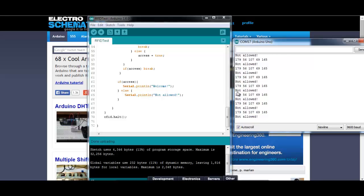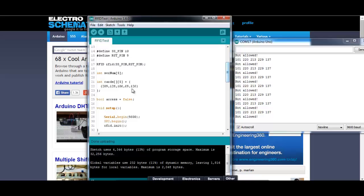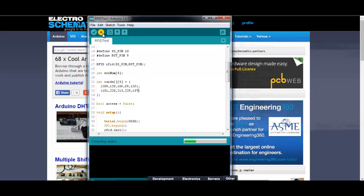Now let's add another card, for example for our girlfriend — or girlfriends, who knows. Let's enter this new card tag. We copy the first array, put a comma, and then add a new one with new data: 101, 101, 101, 101, 220, 220. Save it and upload it.